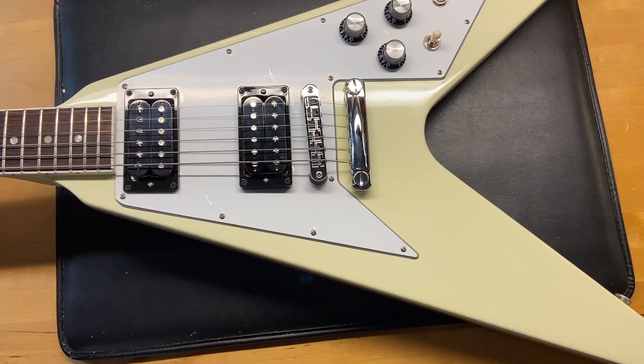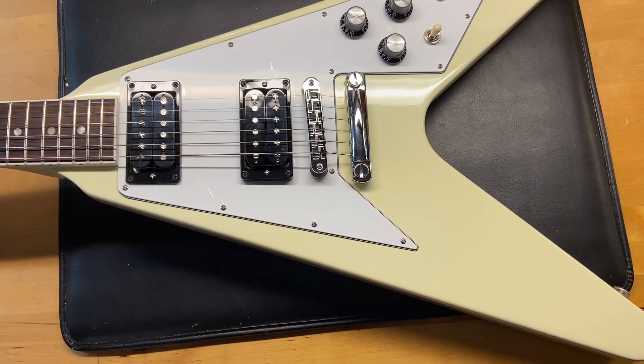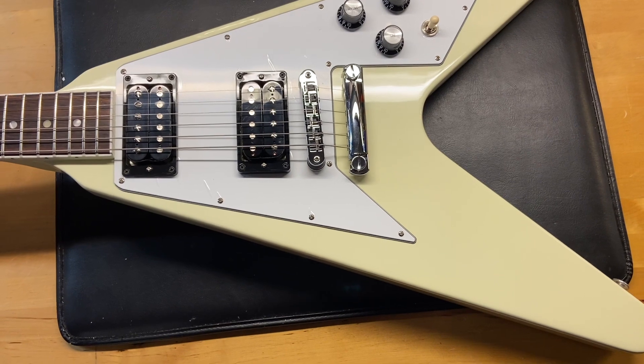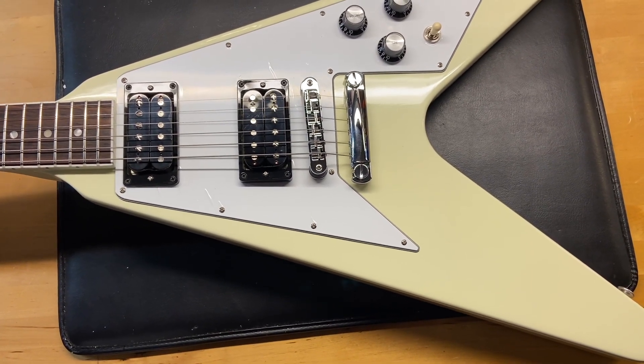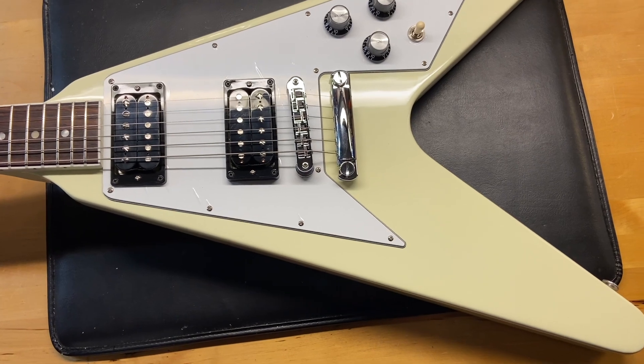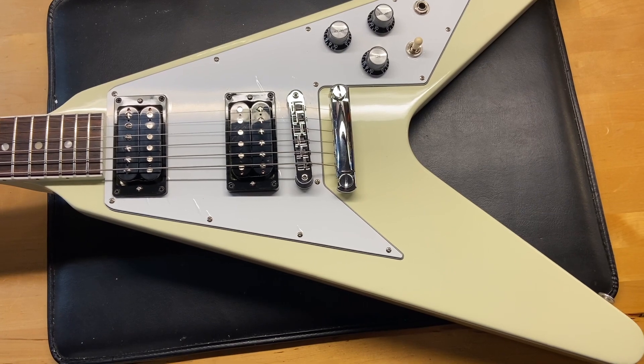The weight is seven pounds four ounces. It has what Gibson is calling their slim taper neck. The caliper measurements: nut width is 1.69 inches, depth at the first fret is 0.82 inches, and depth at the 12th fret is 0.90 inches.